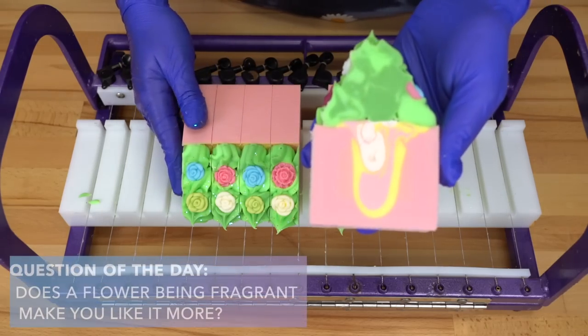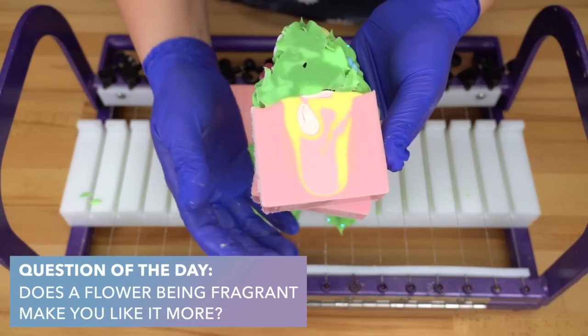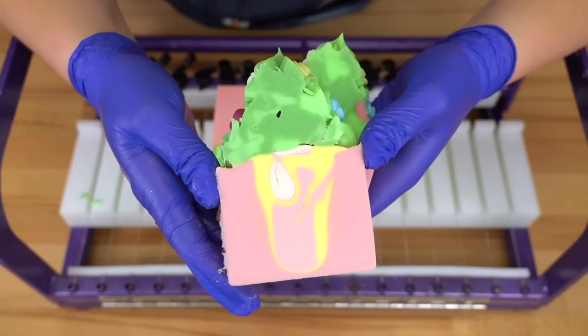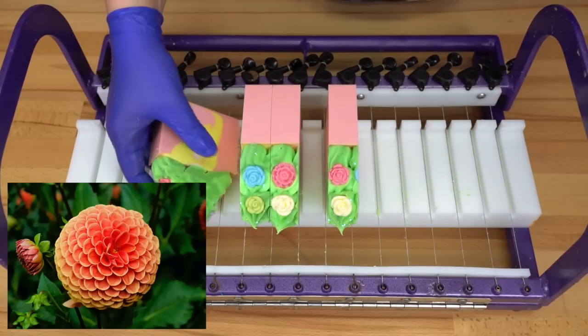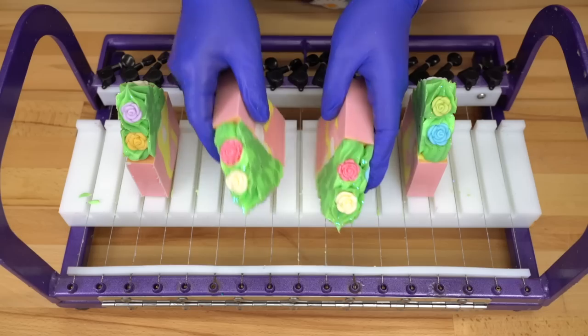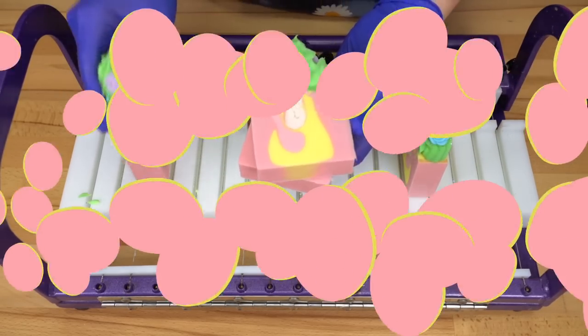Question of the day: does a flower being fragrant make you like it more? Like a lily or a rose — they smell really nice, so do we like them more because they smell good? I really like dahlias and they don't smell, from the ones I've smelled at least, but they look so beautiful — they look like they should smell good. Besides the light pink color and the titanium dioxide tweaks needed, I'm really liking this. I'll probably use a hanger swirl going forward. This is our first soap of the collection — be sure to check out the Bramble Berry Sweetheart Collection, linked below. All of those fragrance oils are so good.